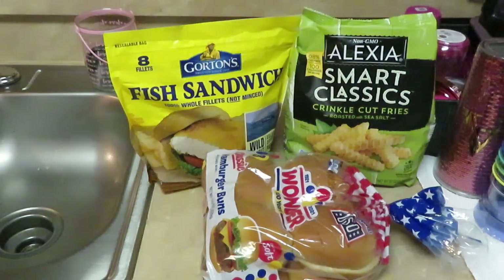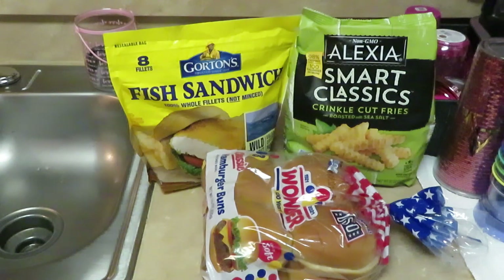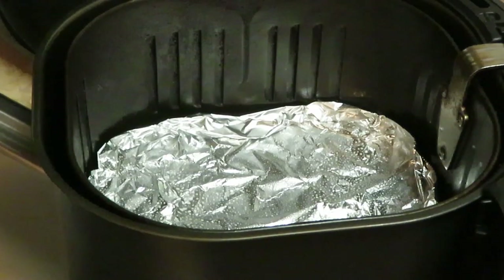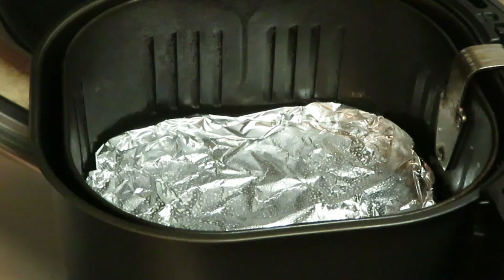We've got everything — let's get the air fryer out. We're gonna put everything in the air fryer. We're gonna do our fish patties in the air fryer, get them quick and done in about five to ten minutes, then do the fries in the air fryer for about ten minutes. Let's go — let's get this meal done because I'm tired.